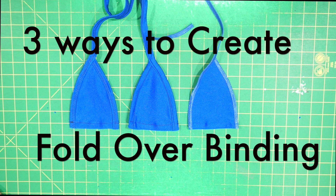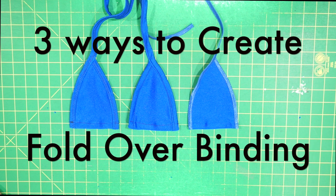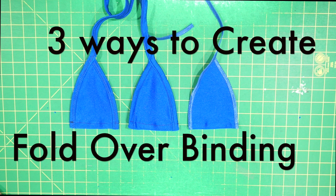Hello everybody! Welcome back. There are three different ways that you can create fold over binding and we are here to show you that today.